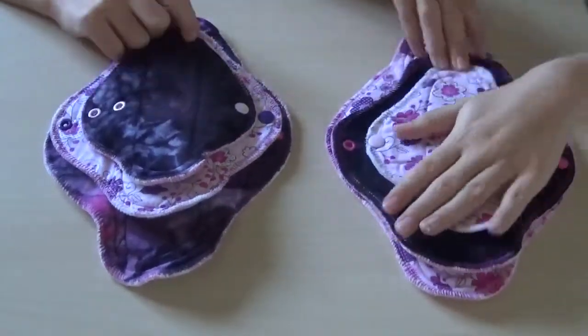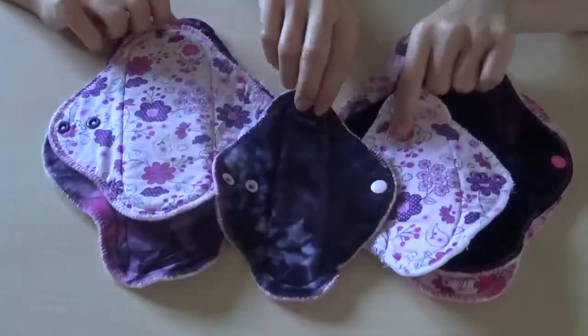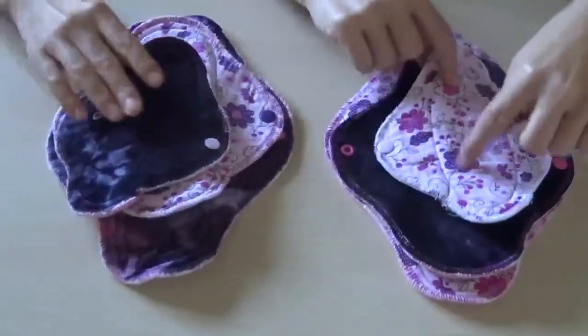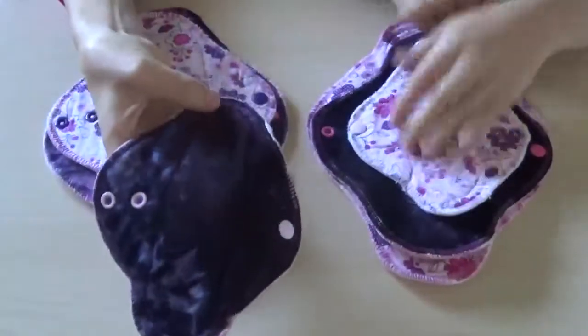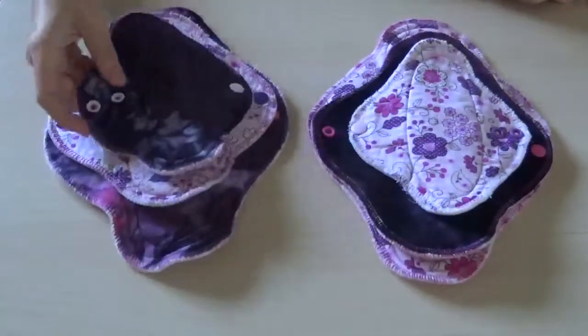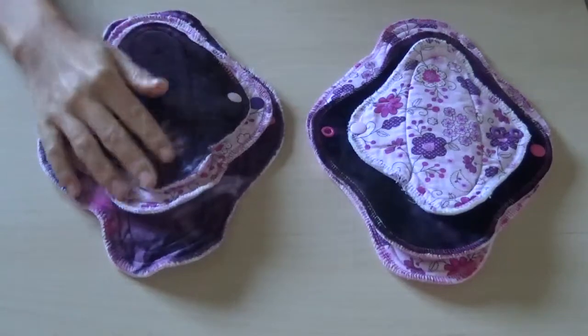Each one came in the same size but with different topping fabric. They're all either this cotton woven fabric, or this purple cotton velour, which feels like bamboo velour. It's a cotton bamboo velour, so it's very, very soft.